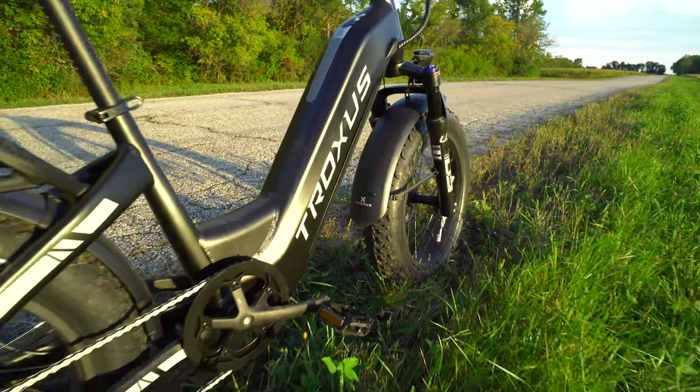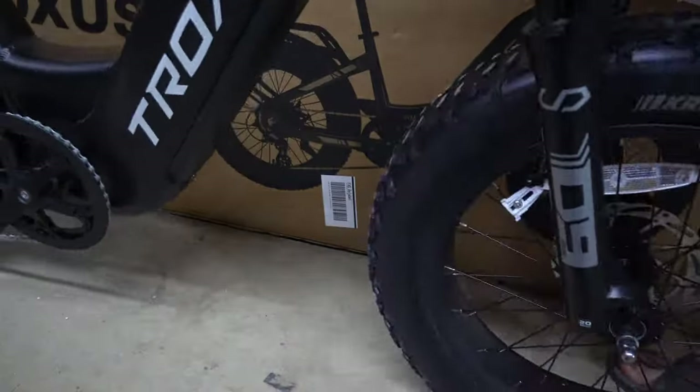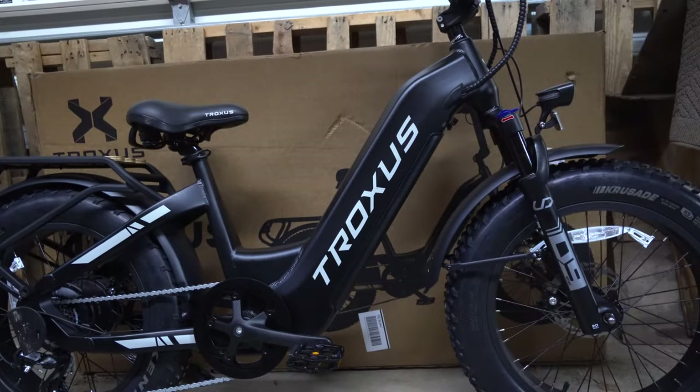I just got this Troxus Lynx e-bike built up, and it was a pretty simple process. Out of the box, I just had to put the front wheel, handlebars, and pedals on, and it was ready to go.